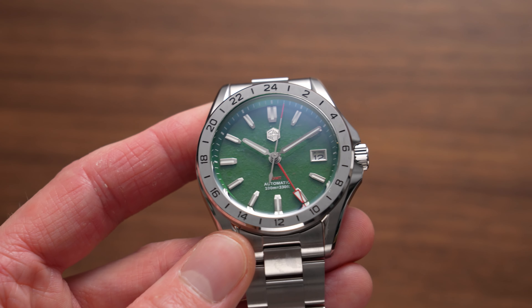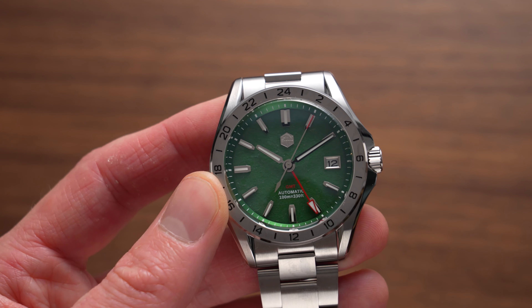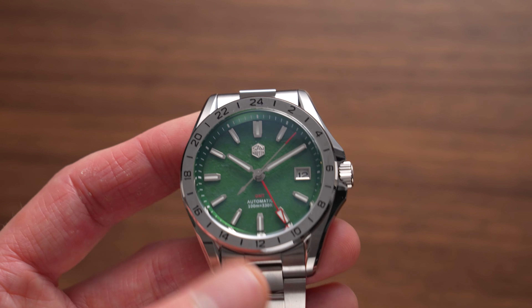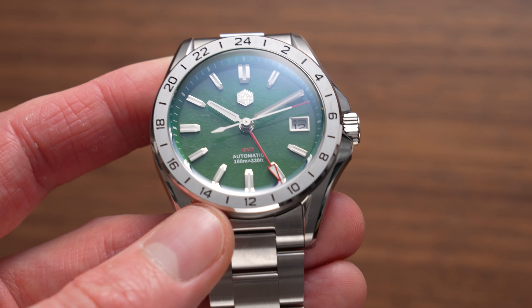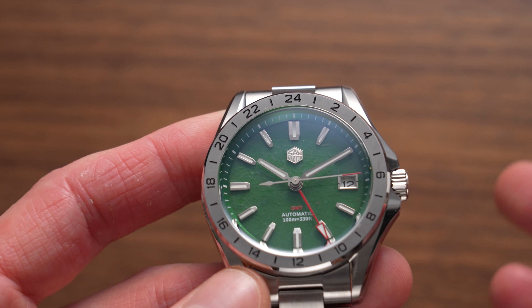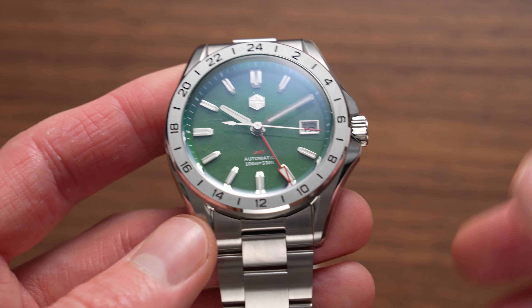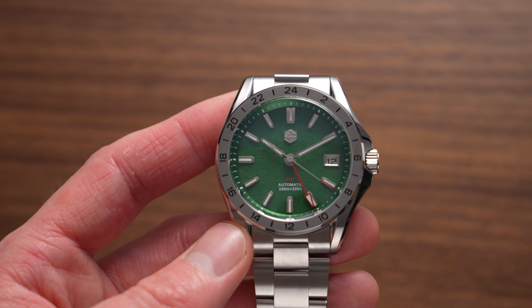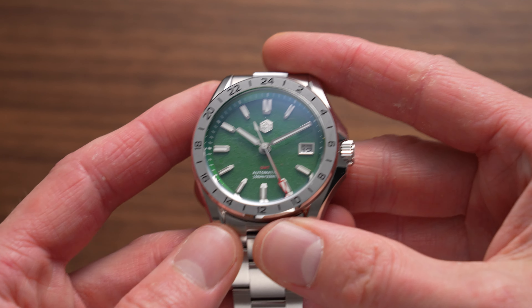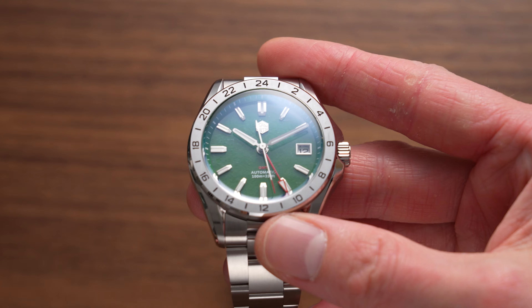What you'll find that brands do a lot of the time — not saying necessarily San Martin does this — but a lot of brands who go down this route of using experimental materials will very much cherry pick the watch they're photographing in product shots to be one of the most pleasing iterations. And then the one you receive tends to normally look worse, or at least won't have such a pleasing cut of the mineral.